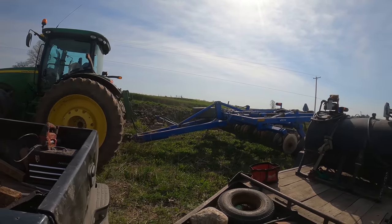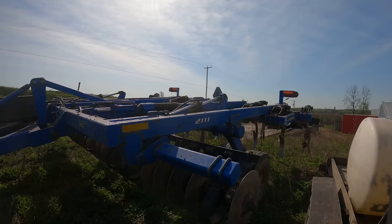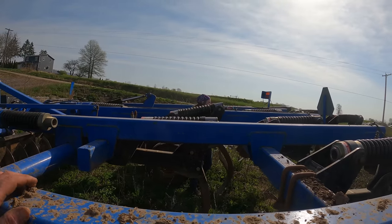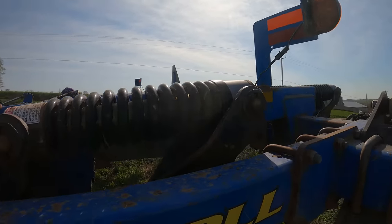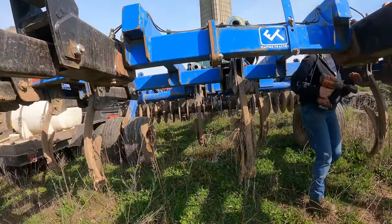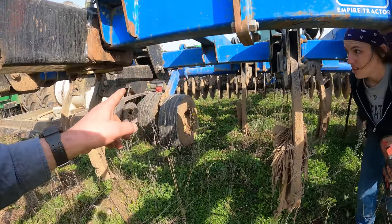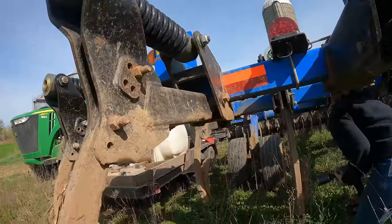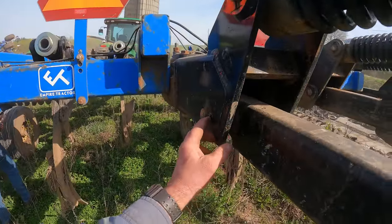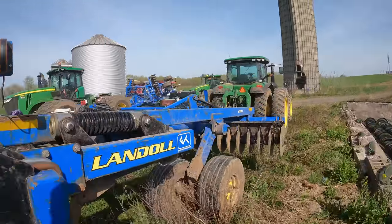We've just got a couple of things to replace on these plows. Alex is working on something - she's got a roll pin coming out of one of the lower pins on the shank, so we've got to pound a roll pin in there. One is also loose that we need to tighten up. She brought it to my attention, so we've got to pound one into it, get a nut on there, and then we'll be ready to go.